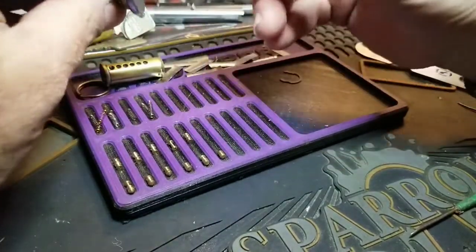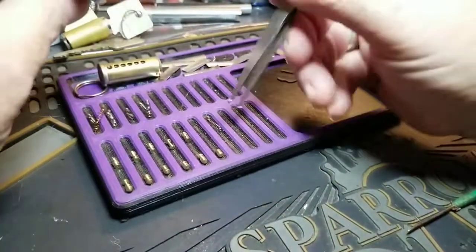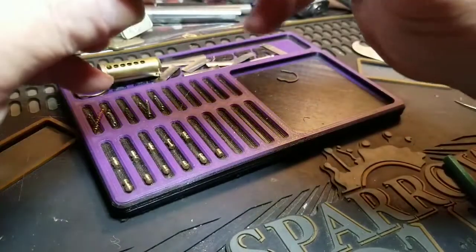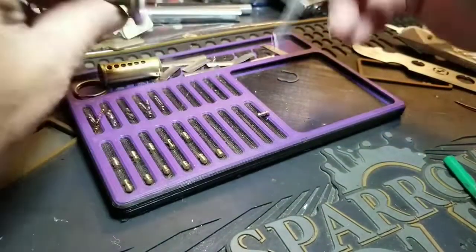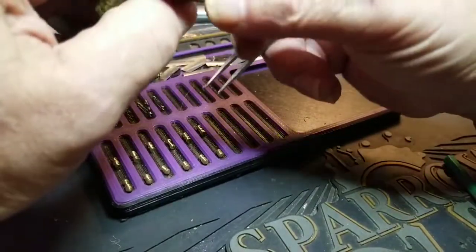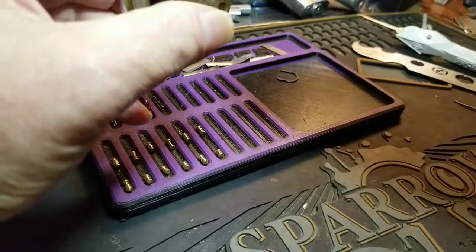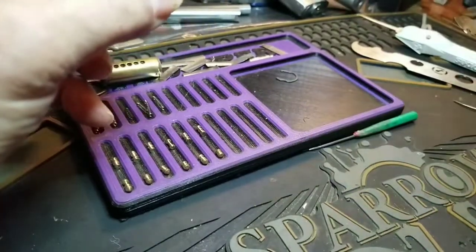And a Christmas tree type one — another steel spring. Last one — really, really, really nice. Spring stuck again — doubled up spring. I knew there was some crunching in there.